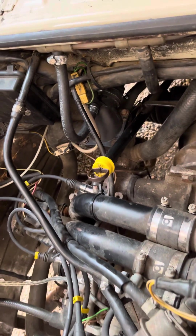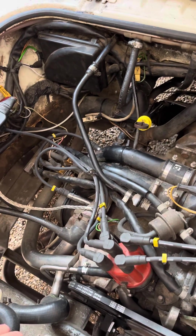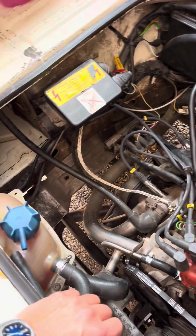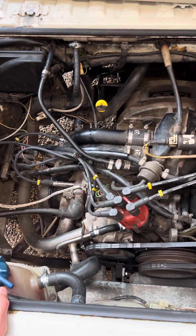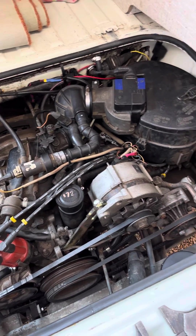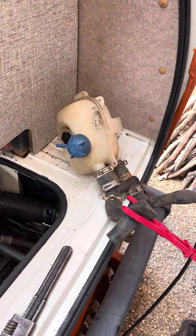This fat hose here popped off the thermostat housing and I lost all my coolant mid-journey, which was exciting to say the least. So now I'm paranoid about testing these regularly, making sure — because I do about eleven to twelve thousand miles a year in this — that everything is fully operational.